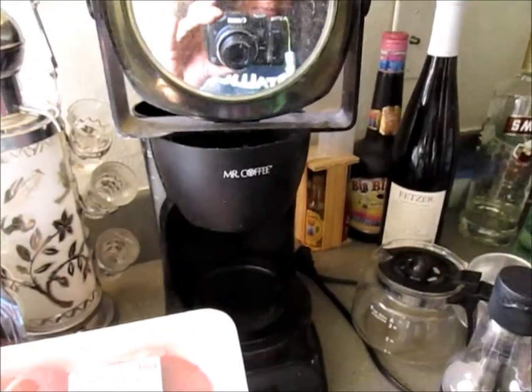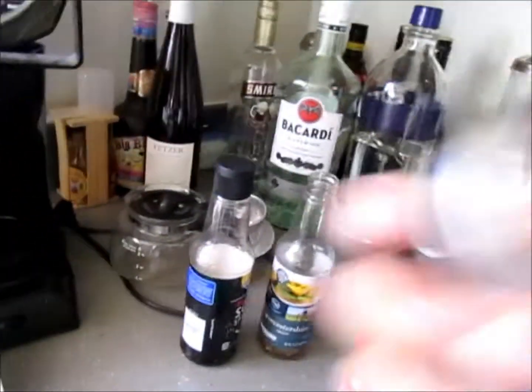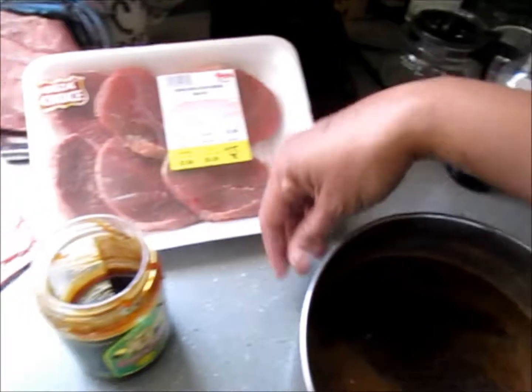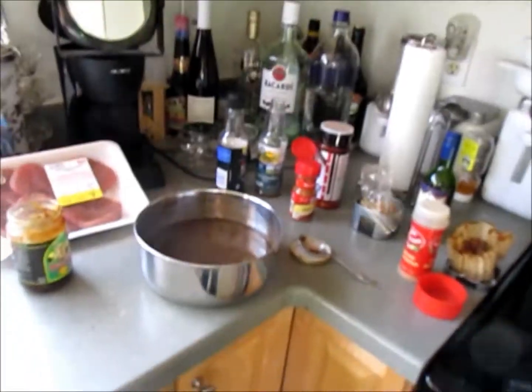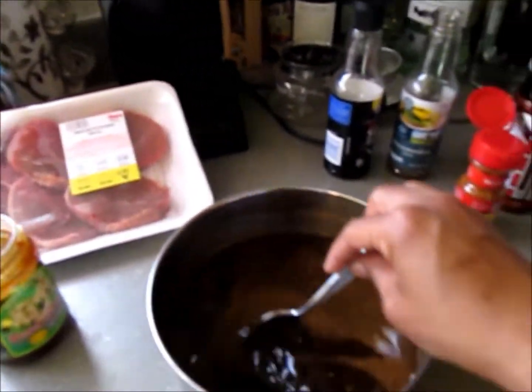Using the buckwheat honey has totally kicked this up a notch — I am enjoying the flavor palette. I used all the Worcestershire sauce, almost all of the soy sauce — maybe a little too much — but the buckwheat honey is really good. I'm thinking of adding some of my coffee from this morning just to see how that goes, and adding it actually gives it an amazing flavor palette.